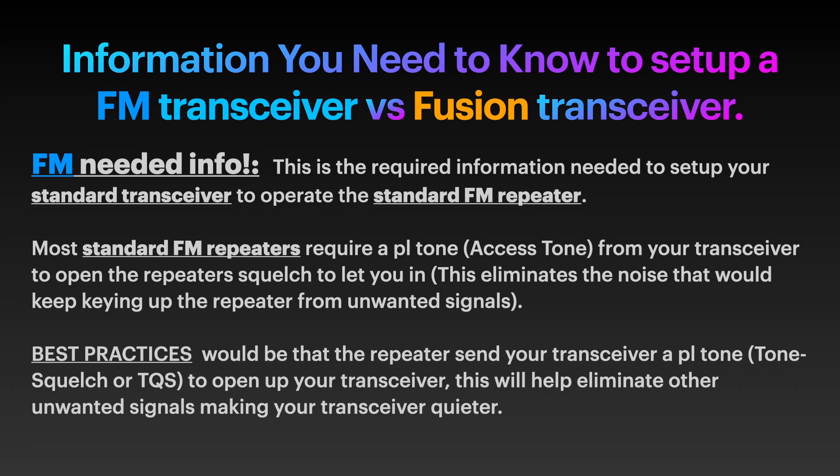What is necessary to program an FM transceiver versus a Fusion transceiver to get on the air on a repeater — an FM repeater versus a Fusion repeater? One of the important things is FM repeaters pretty much all require a PL tone or an access tone in order to open up the receiver to get into the repeater. The FM side of Fusion repeaters is the same way.